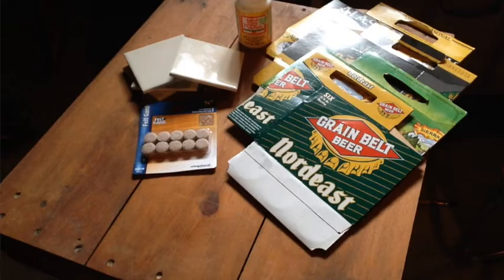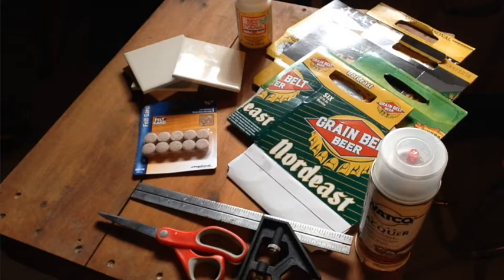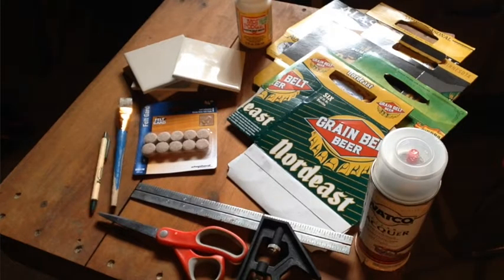Modge Podge and clear lacquer finishing spray. You'll also want to grab a scissors, a ruler, a paintbrush, and a pen or a pencil.